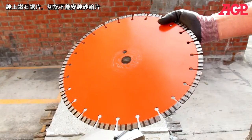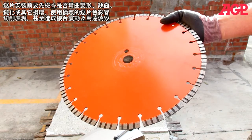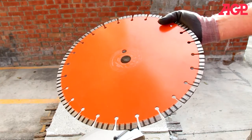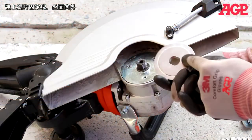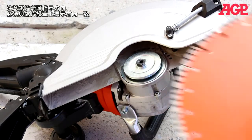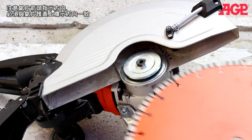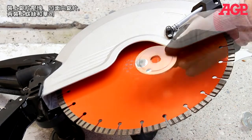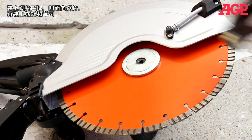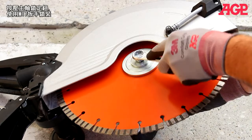Mount the diamond blade. Never use abrasive wheels with this machine. Always check the blade for warpage, missing segments, glazed or worn out segments, or other damage. A damaged blade will result in poor cutting performance, vibration, or damage to the motor. Mount the inner flange with the shoulder facing up. Look at the arrow on the blade and make sure it matches the arrow on the blade guard. Mount the outer flange with the concave side toward the blade. Add the screw and washers. Press the spindle lock and tighten with the M17 wrench.